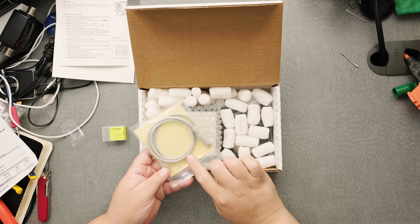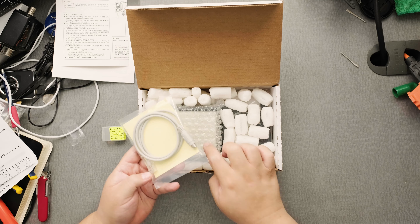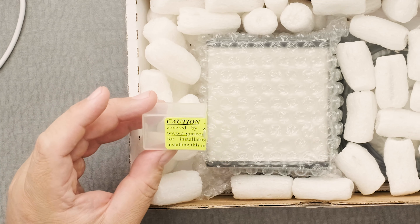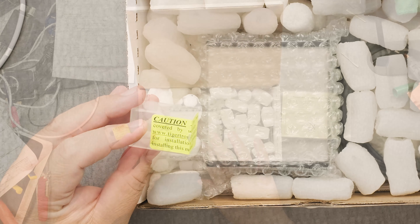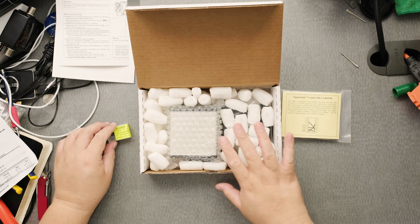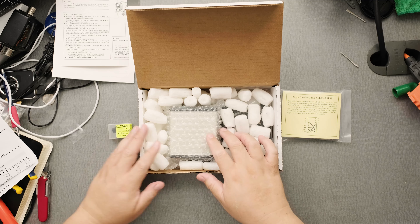That cable is specific for the Signal Link, and you need one of these — this one's the jumper module for 6 pins. These two were from HRO. This one is $115.